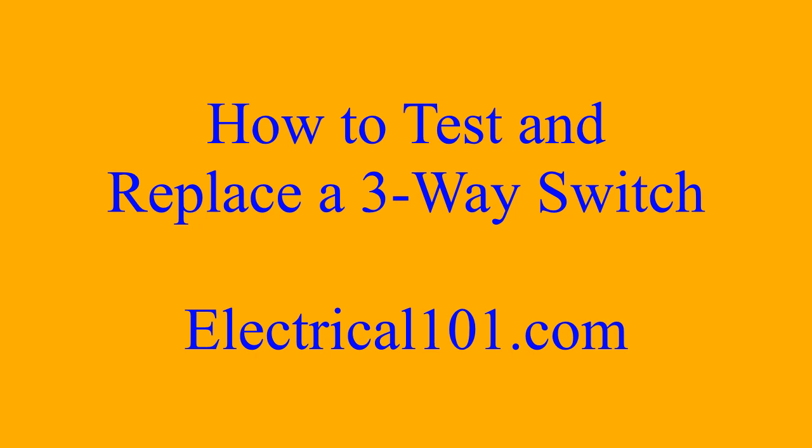Now you can put the cover back on and you're good to go. Hope you enjoyed this video. For more information visit electrical101.com.